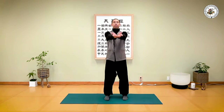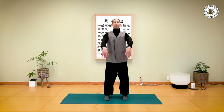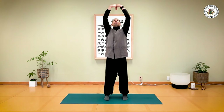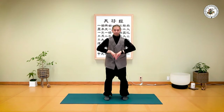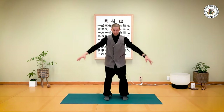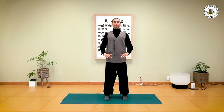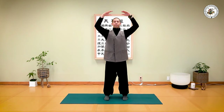Let's do this two more times. And one more time — inhale... and exhale. Very slow, sink your weight, open. Inhale... and exhale. Very slow — inhale... and exhale.